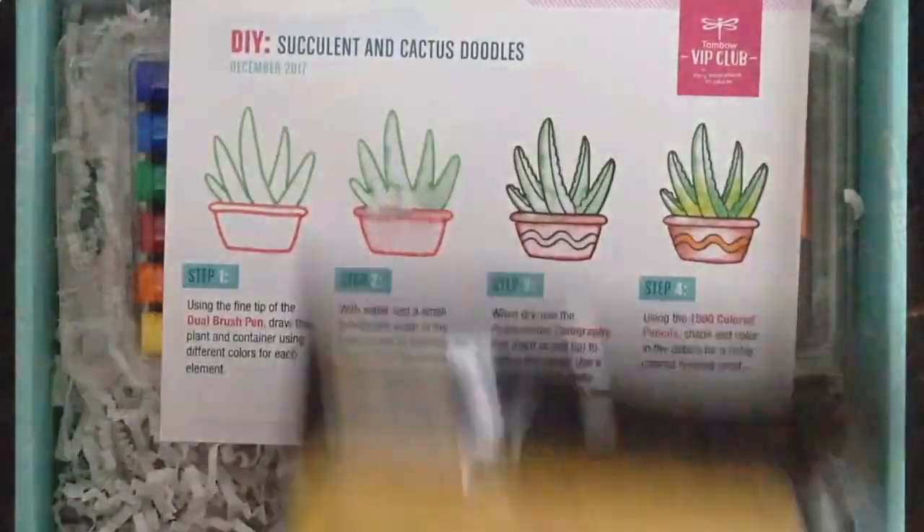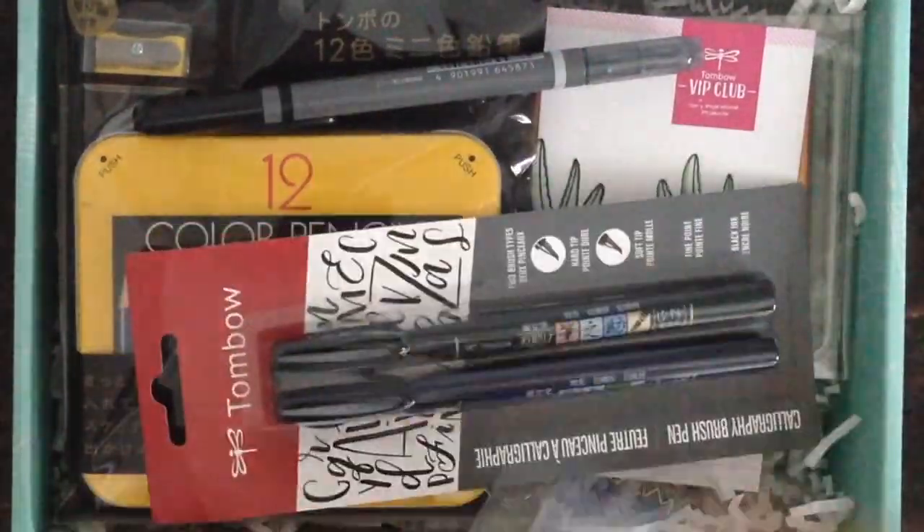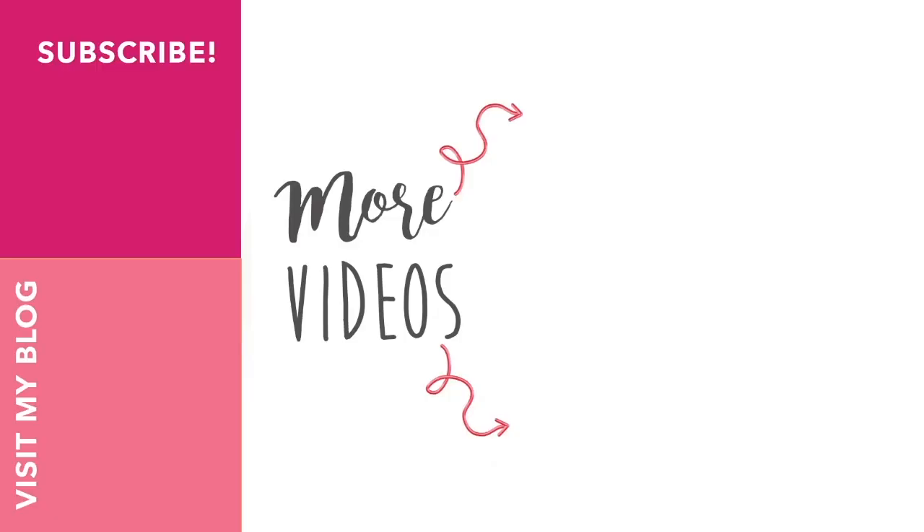So that's the sneak peek into this month's Tombow VIP Club — a very inspirational products club. If you haven't already, please hit the subscribe button to my channel and I hope you get some crafting done today.